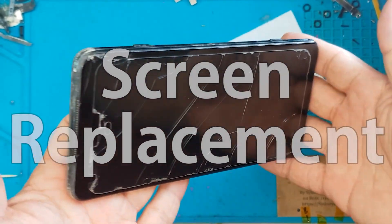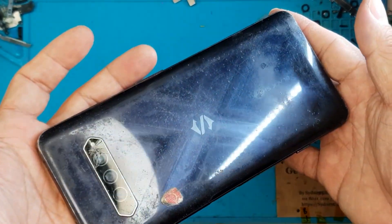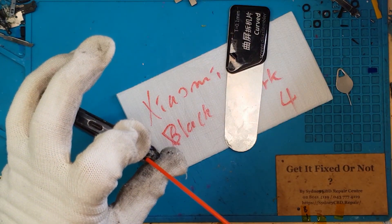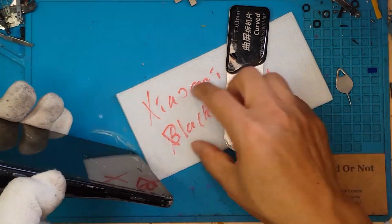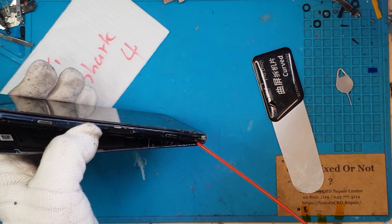The client is sure that the smartphone is still working because it still vibrates when they long press the power button, but it doesn't show anything on the display. Maybe it's just a case of a dead front display, so David is gonna check if that is the case.